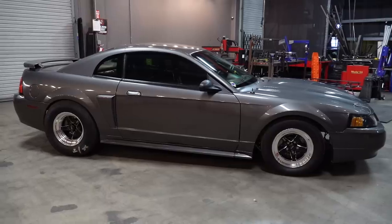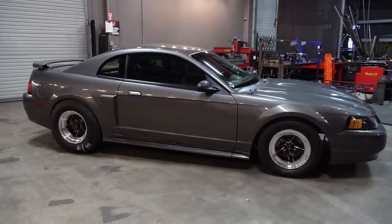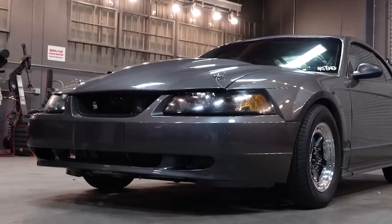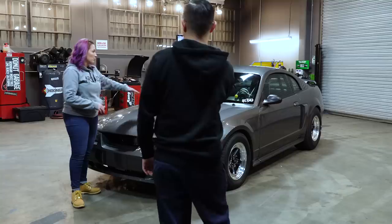So it's actually a Porsche gray color. It was silver from the factory. The majority of my cars are gray. I have a two-inch true fiber cowl hood, just to give it a little bit more breathing room.